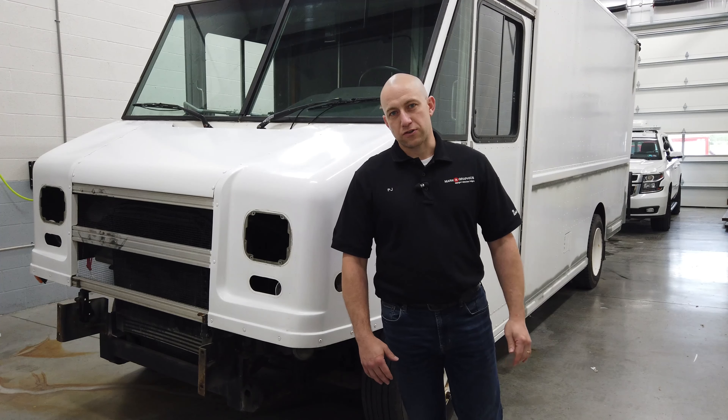We went back and forth with a couple different designs and now we're at the point that we're getting the truck prepared for wrapping — a full wrap: top, bottom, front, and back. Some benefits we have outside of just the graphics aspect is that we have a fab shop and our install shop as well, part of the big company of 911 Rapid Response.